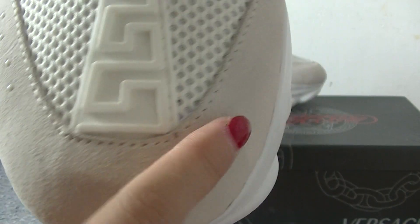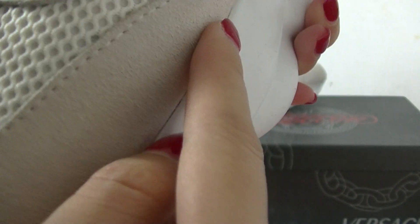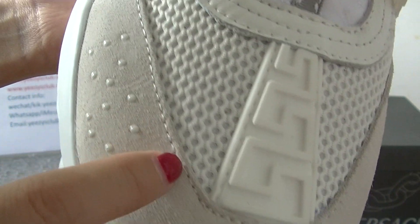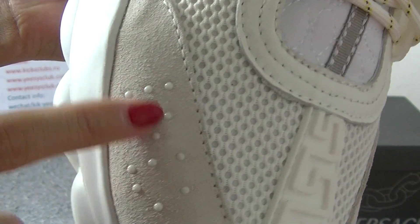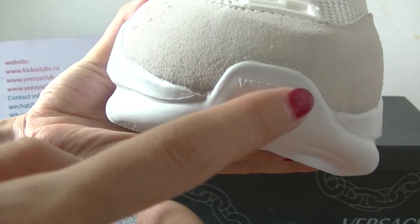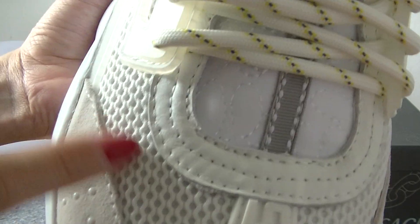In front of the shoe tongue you have got a gray suede material. And here is a white stitching line around this part. Also here you can see some little points. And here you got a Versace logo, and this part is sponge.